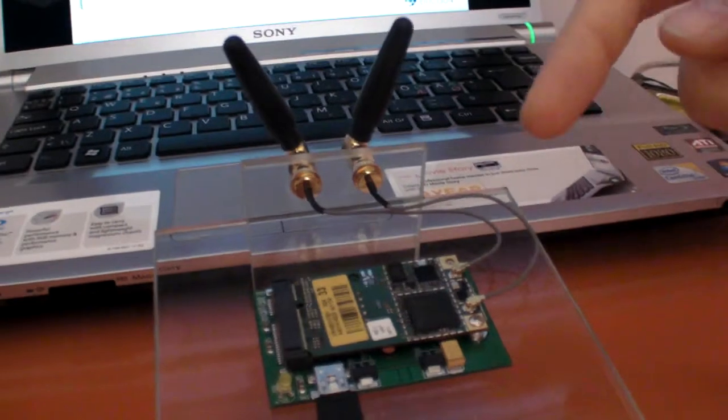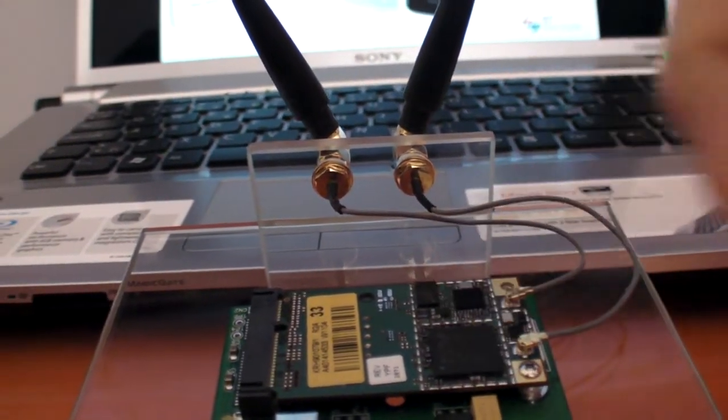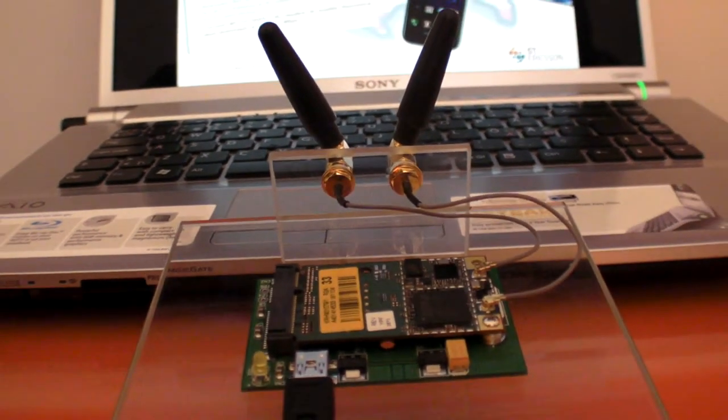What you see in front of us here is fundamentally the modem — a very small cavity in a half-size mini PCI Express form factor. The barrel behind is just a board to get the signaling out in a standard USB connector.